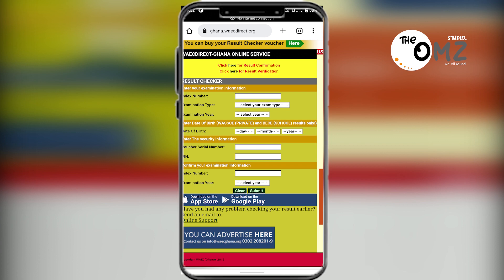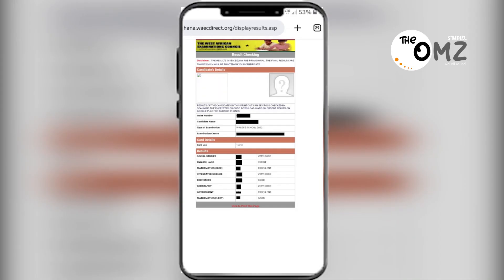You also confirm your index number again and your examination year. After you are done filling in the form, you click on 'Submit'. After clicking submit, your results will be shown to you on the next page.